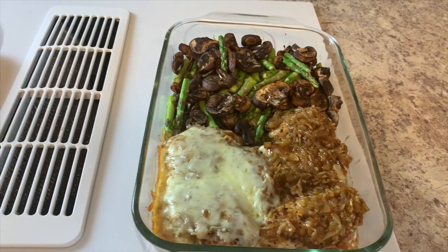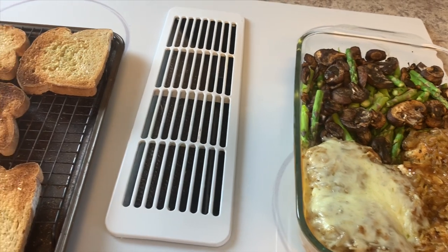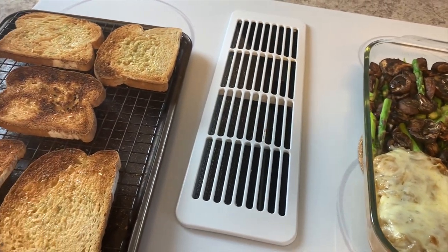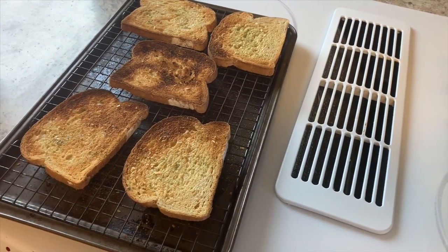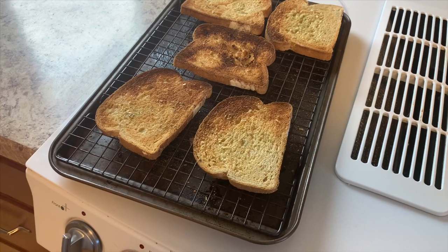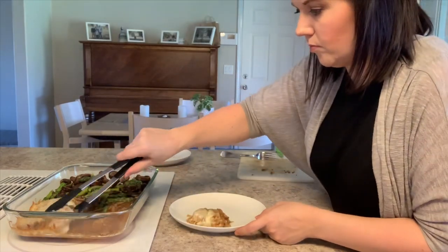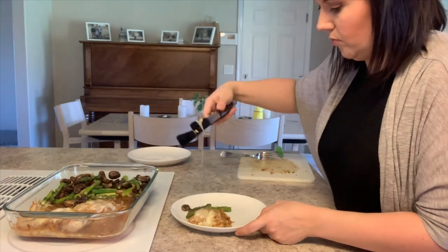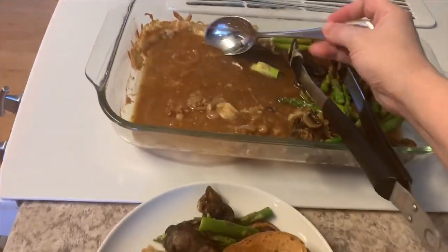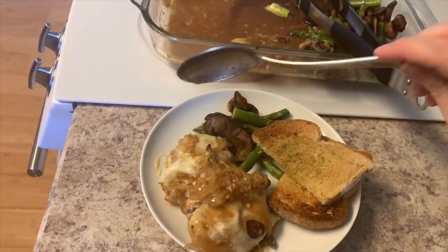The bread I'm using is Dave's Killer Bread — the 'Done Right' variety — which is my family's absolute favorite. It has a little bit better ingredients than some standard white breads but has white bread flavor, so my children really enjoy it. I then stuck everything into the oven: the chicken went in for 25 minutes at 350 degrees, and then the last five minutes I just added our garlic toast.